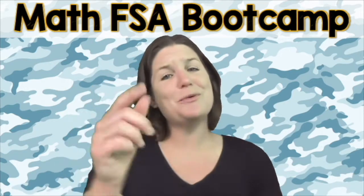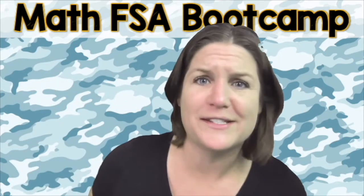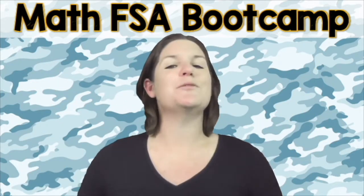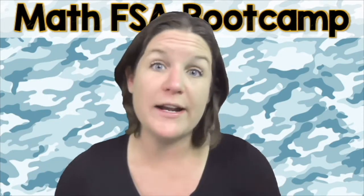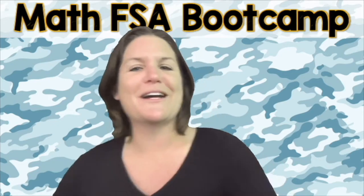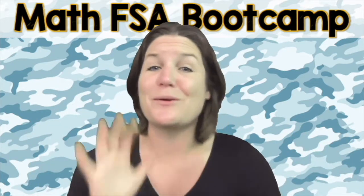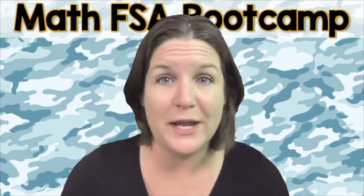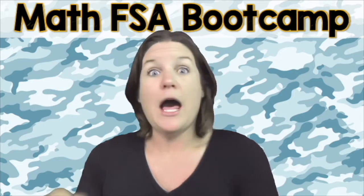So now is the time that you need to activate the person you were born to be, and let's do this. Are you ready to throw 100% focus, hustle, and heart into this right now? That's what I'm talking about. Yes! Okay, let's go ahead and jump on into today's episode of the Math FSA Boot Camp Series. Let me teach ya!